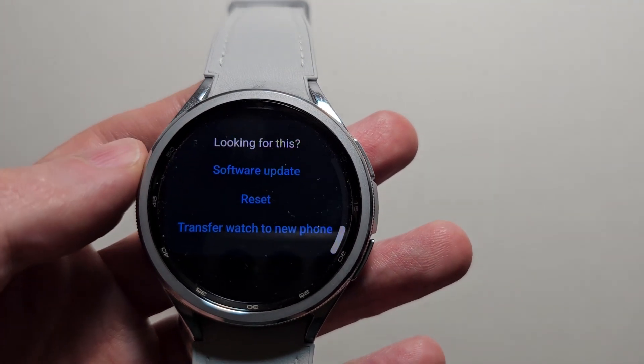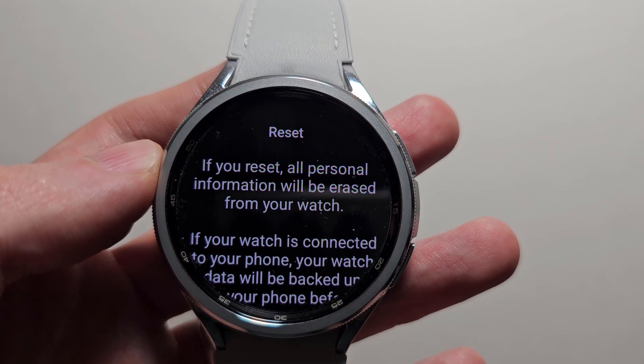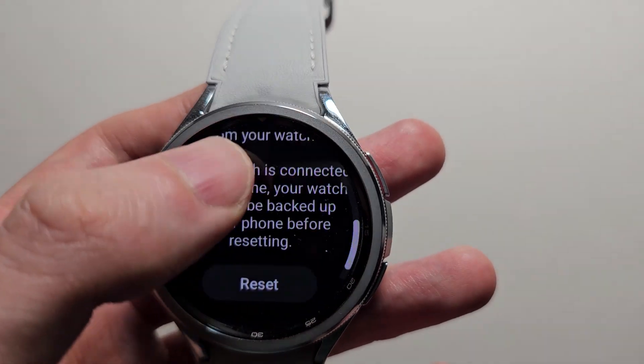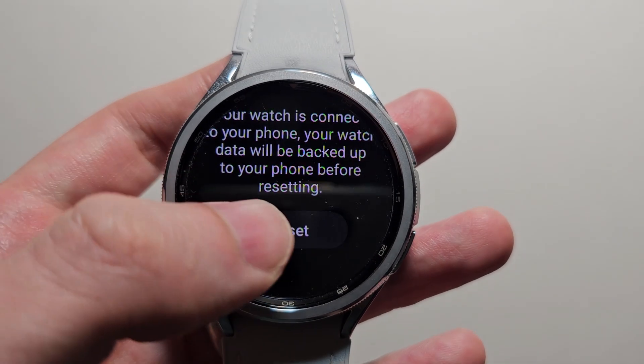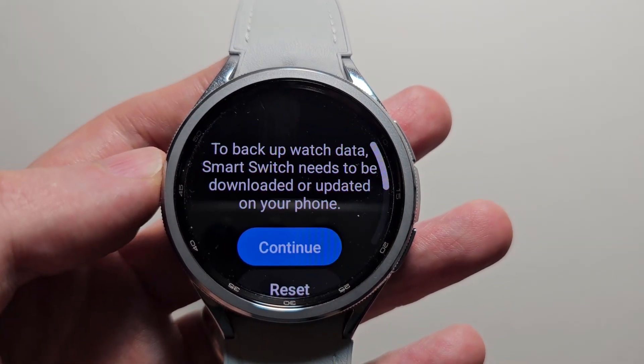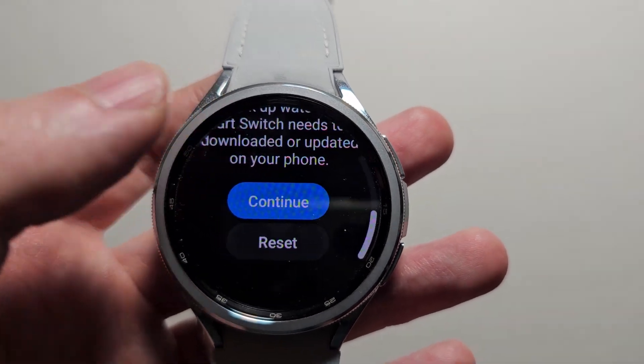Then once again scroll to the bottom and press Reset. It's just saying all your personal information will be erased. If you're good with that, just press Reset. Then if you want to back up your watch, press Continue. But I'm going to reset.